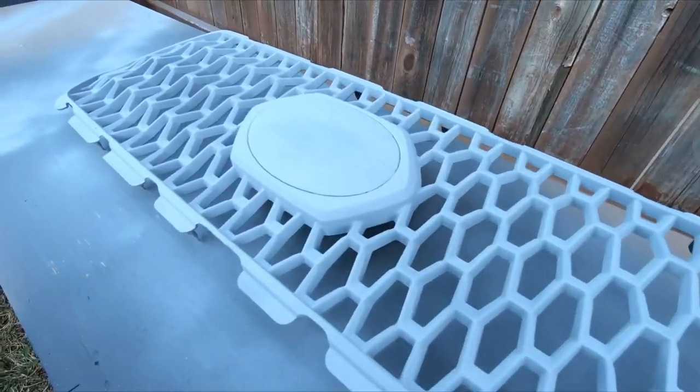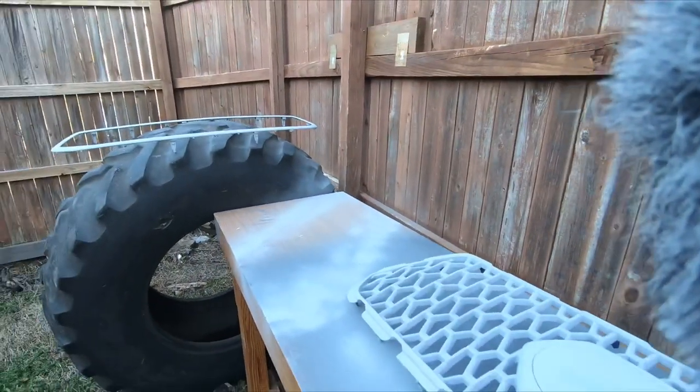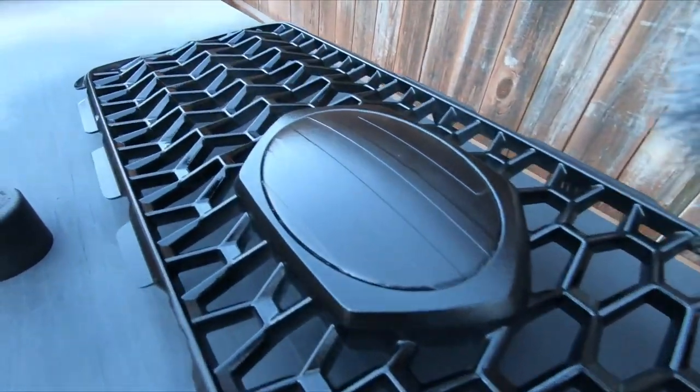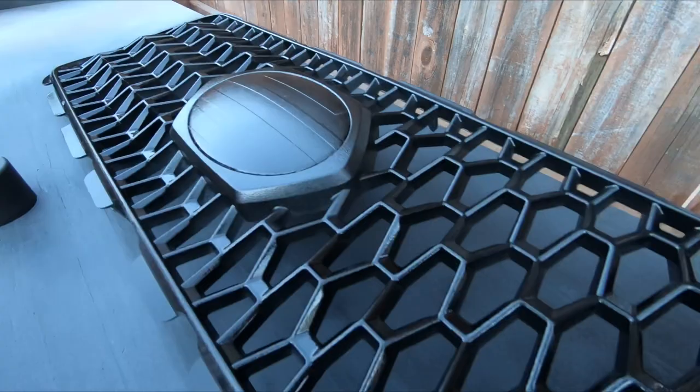The primer's dry. I'm going to grab the bed liner spray and get to work. I've got my first coat on. I'm going to give that some time to dry, but it's looking pretty good.